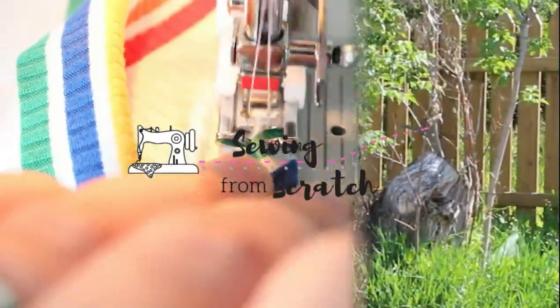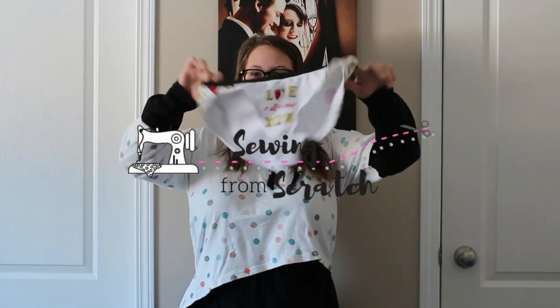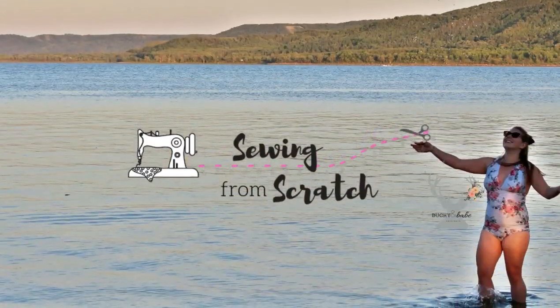Hey friends, welcome back. It's Kate with Sewing From Scratch and today I am going to tell you all about my latest Sew YYC pattern printing haul. Showing you a big roll of paper is not very exciting, so what I'm gonna do is read through my list of what I got printed and I will pop up pictures on the screen as I'm talking about them, and I'll tell you a bit of my plans as well. One of them I have already sewn up so I will show that to you guys here too.